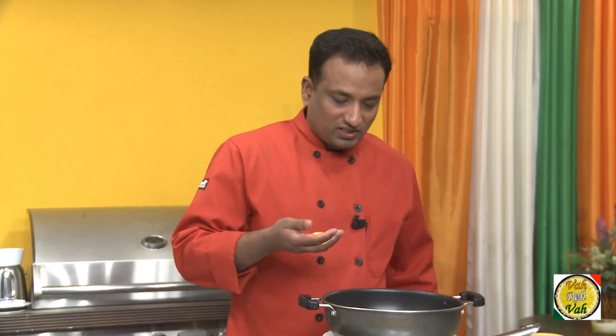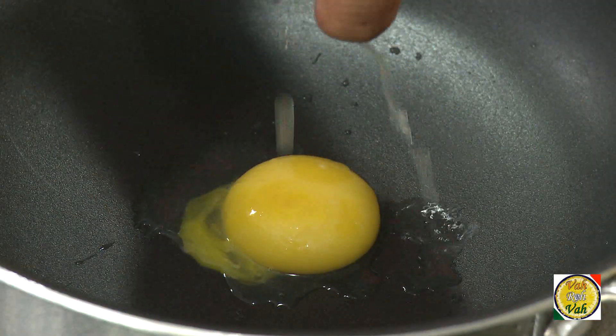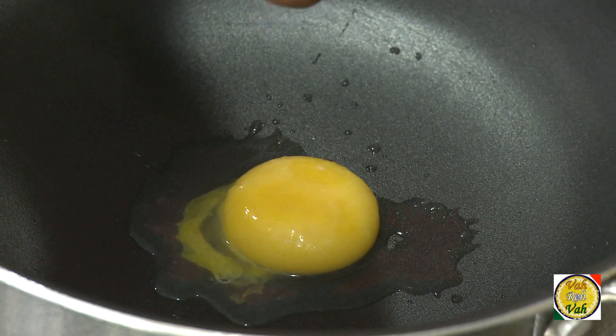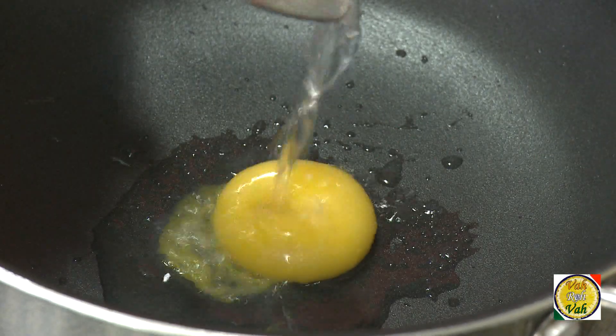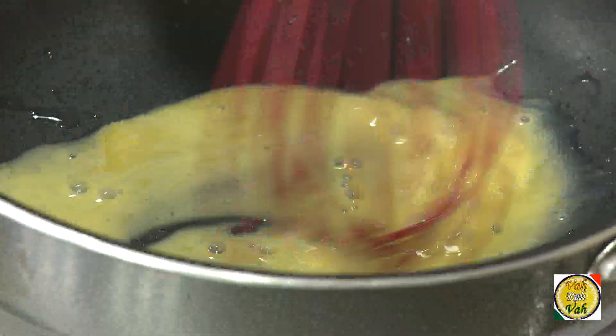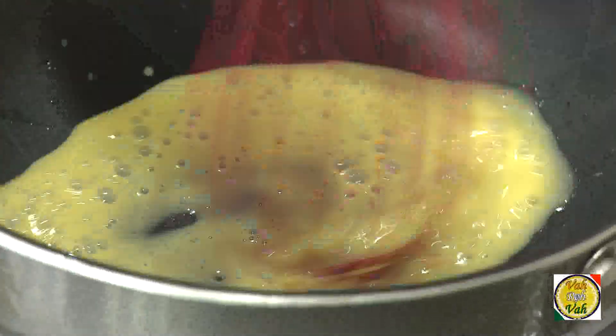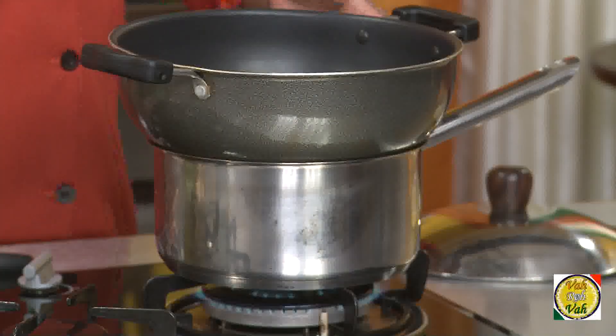Today we will make another mother sauce — hollandaise. First, take an egg yolk without any whites. Add lemon juice or lime juice and also 1 tablespoon of water. Take a whisk and whisk this well. What happens is that whisking with a little water and lemon juice helps in emulsification later.